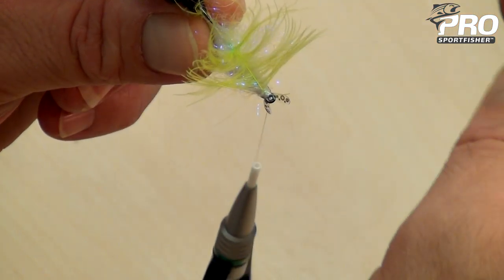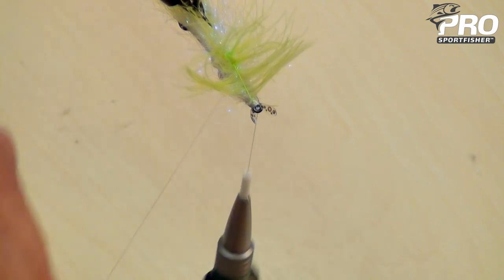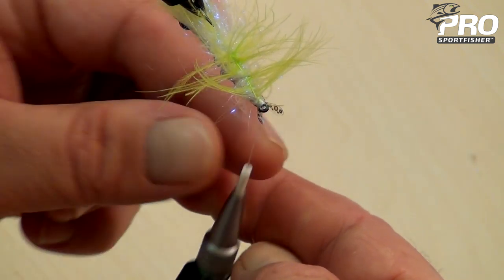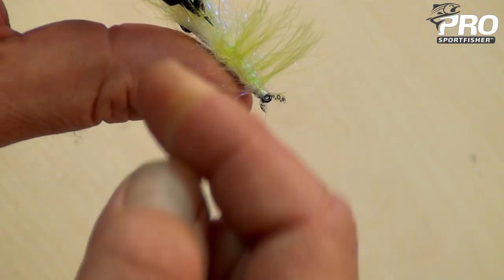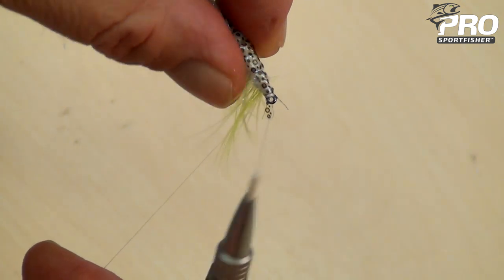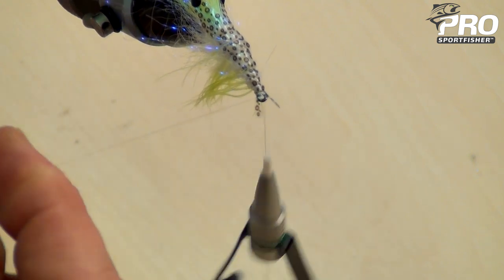Then I'll just zigzag my way down through the body. Now what this does is that this will make the fly incredibly strong and add segmentation to the body. Just look at how that haggle stem is being pulled down through the open dubbing loop wraps, all the way forward. Flip the fly, making sure that there's not a ton of fibers caught underneath the monofilament ribbing. Tight.